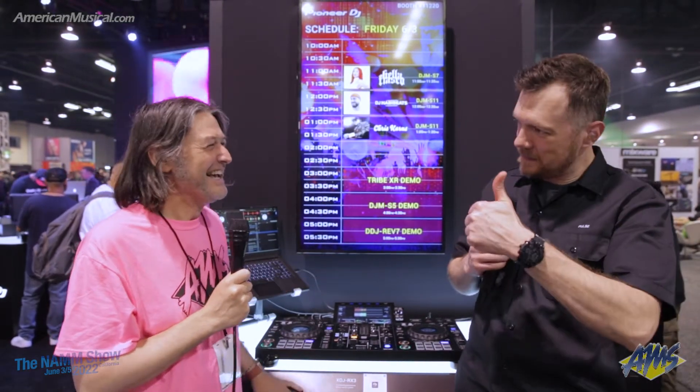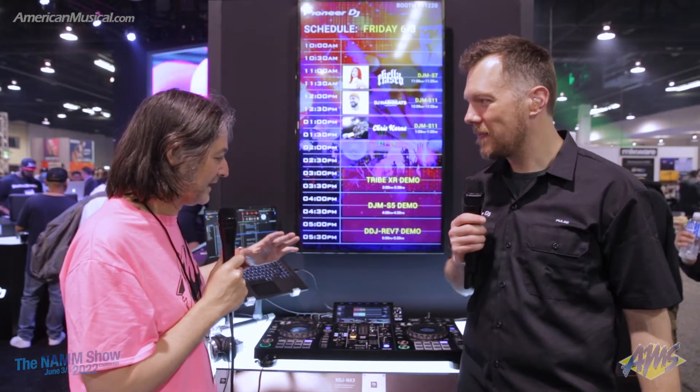Hey, what's up guys? Andrew from American Musical Supply here at NAMM 2022, Pioneer DJ booth with Pulse. And you're going to talk to us about a recent release from Pioneer DJ.